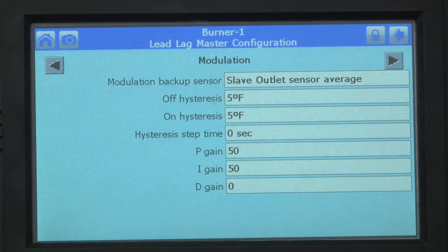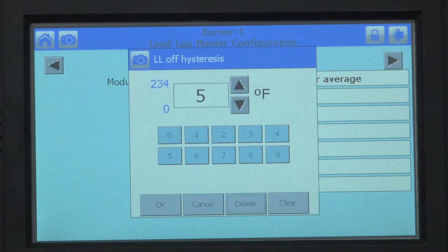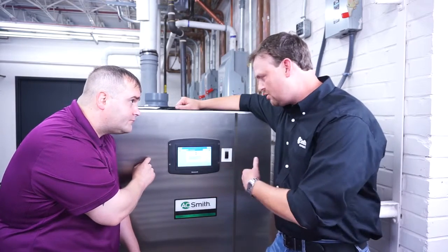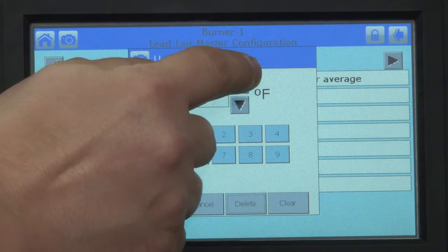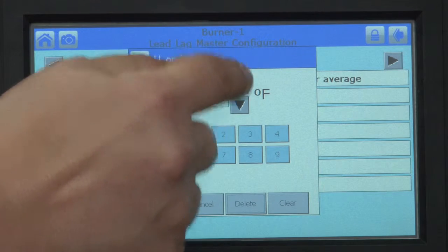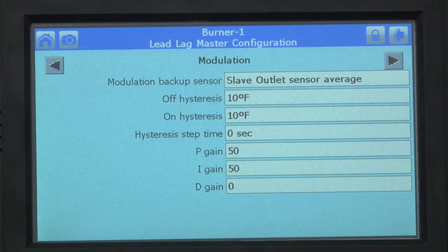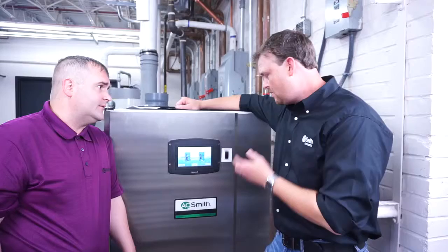Hysteresis. So to change the differential or hysteresis, press the box right here. Let's say you wanted it to be at 10 — meaning the temperature has to drop 10 degrees in order for the unit to kick on. Use the up and down arrows to change it to 10. Click OK and change them both. Then click OK again, and you're done setting the differential. Press your home icon to take you back to the beginning.